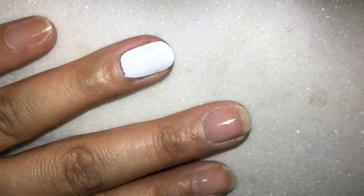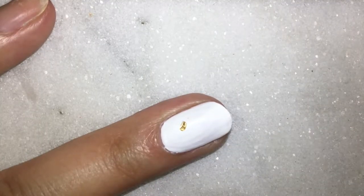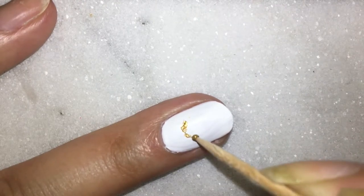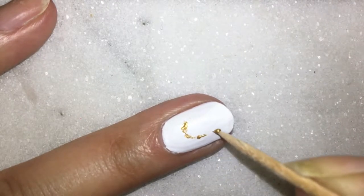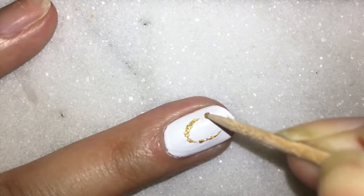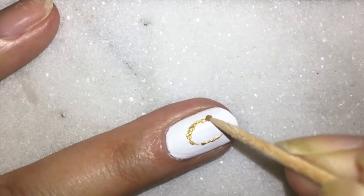Let's begin with creating the pineapple. For this I will be first outlining the shape using a toothpick — make sure your toothpick is sharp enough to do so. For this I'm using a golden nail paint; you can also use a regular yellow nail paint.